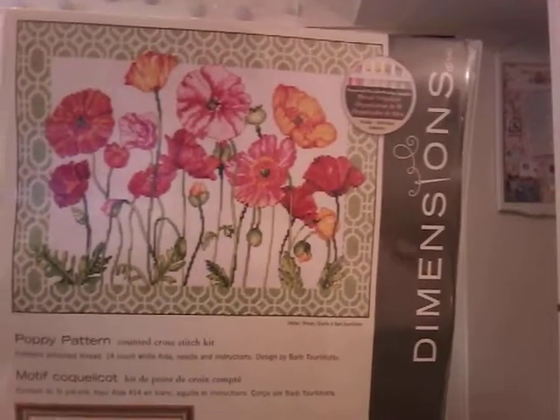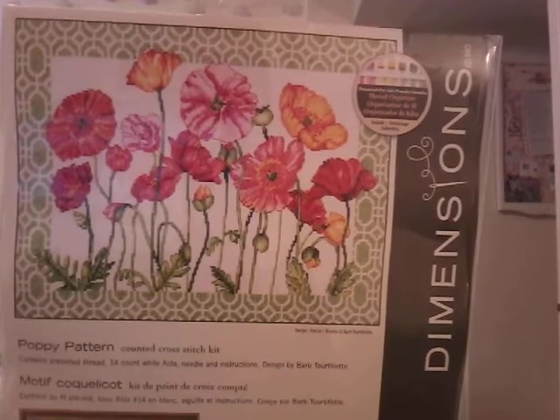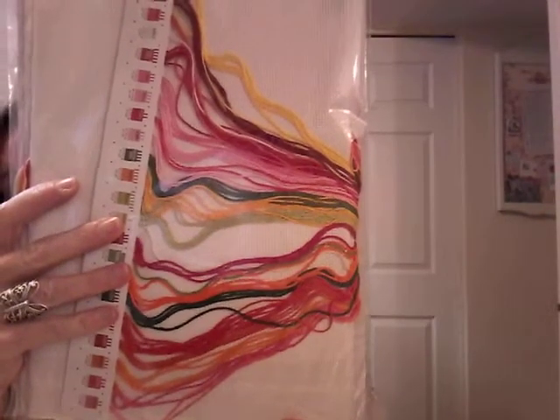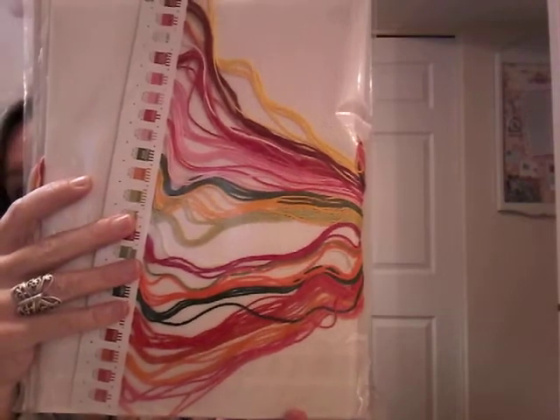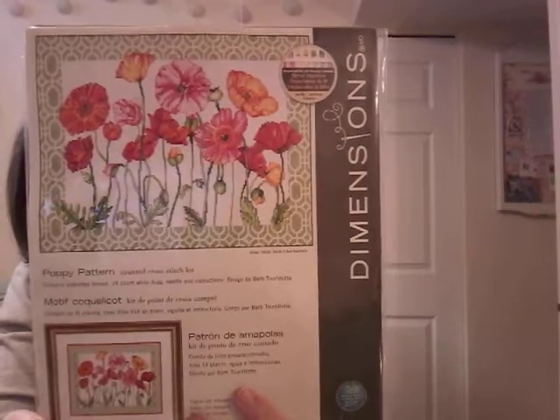Poppy Pattern — oh my goodness, here's another one that's just delicious. Look at those colors. I don't know that I'd look forward to doing that border, but I believe it's all half cross stitch anyway. And again, look at those colors — so pretty and bright and cheerful, just what we need. I see ones like this and I think, oh yeah, I'll just bang that one off, it's not going to take too long — and then six months later I'm still working on it.